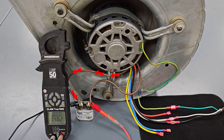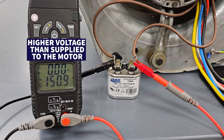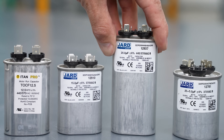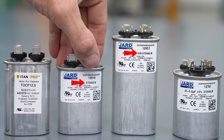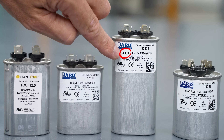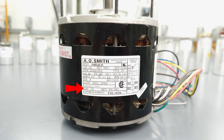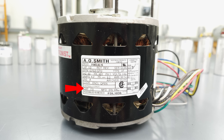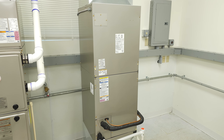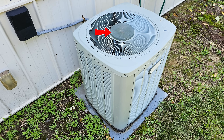When you power a fan motor, you're going to have what's called back EMF on the capacitor, so you'll have a higher voltage than what you're supplying to the fan motor. You cannot replace a 440 with a 370, but you can replace a 370 with a 440. You have to have the correct microfarad reading. If you don't know what that is, look at the blower motor's rating plate — it will tell you what size capacitor is needed, whether it's an indoor fan motor on an air handler or gas furnace, or an outdoor fan motor on a heat pump or air conditioning unit.